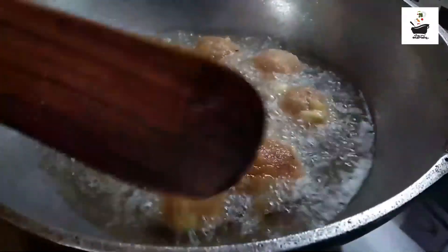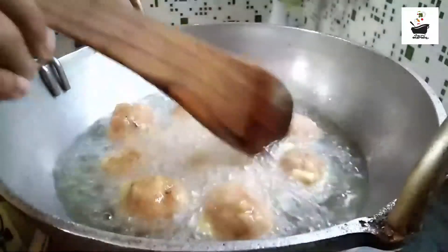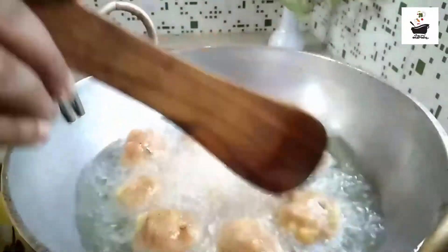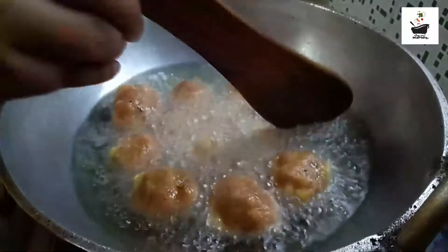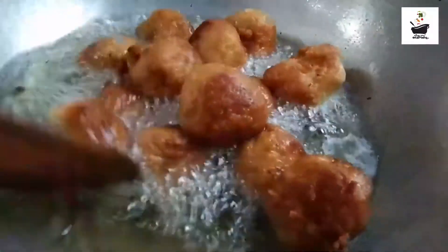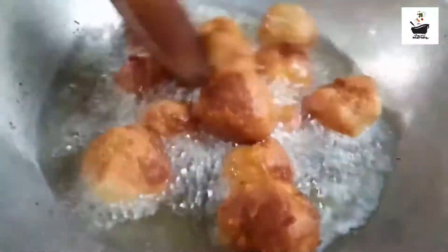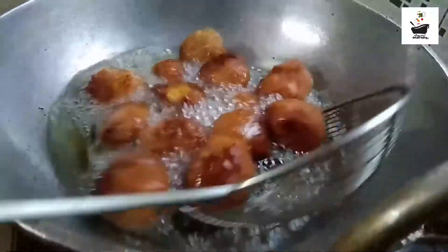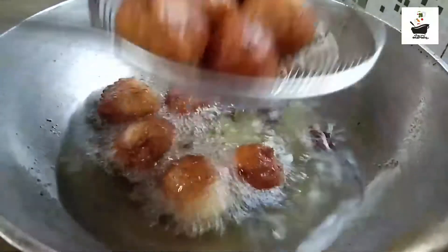We are going to eat — it has a good taste. I will make it the same way.